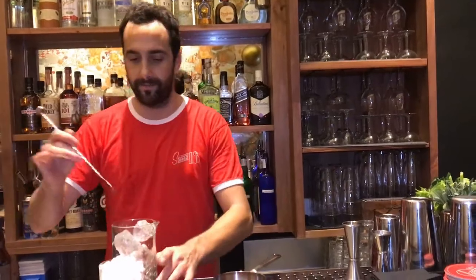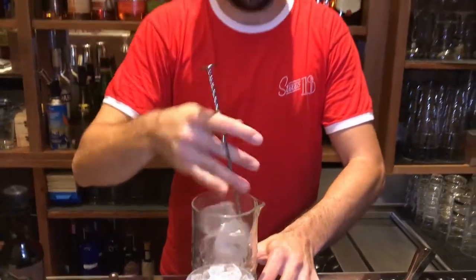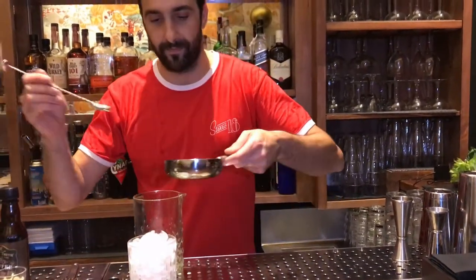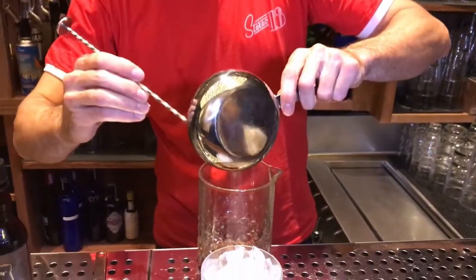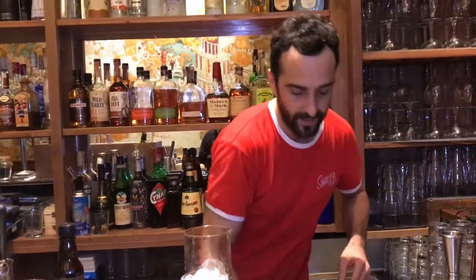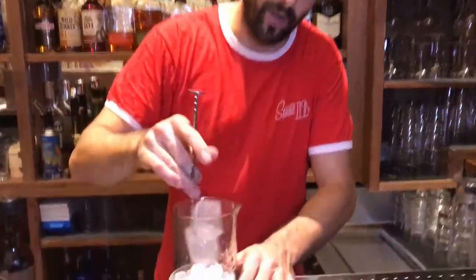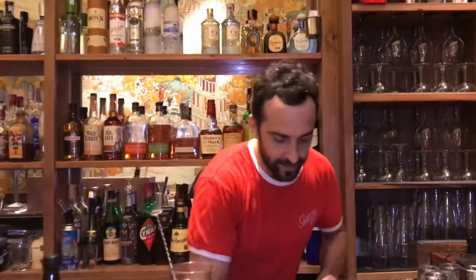We're going to chill the glass. We're going to put this all inside. This is a twist of the old fashioned, but with the notes of coffee and the sweet notes of the Appleton Rum. Kind of a boozy cocktail, but really tasty.